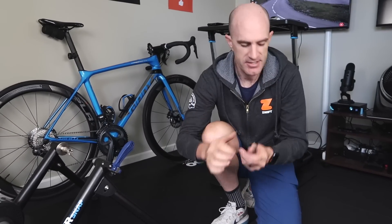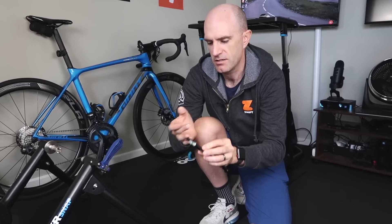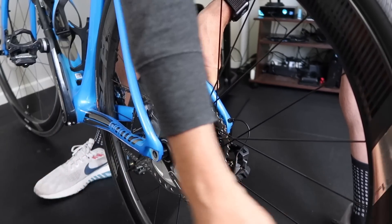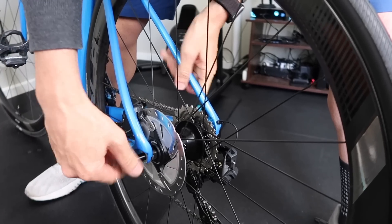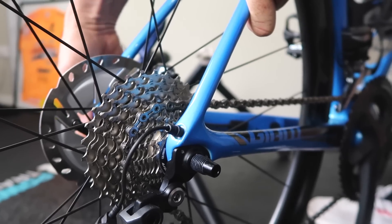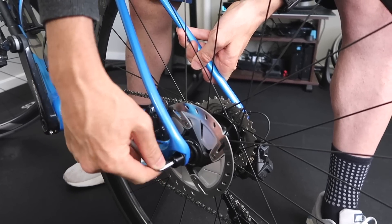Next up, getting the thru axle on the bike itself. Just a bit of a preparation thing that I do — I'll put a bit of grease on the thread itself, just to make sure we're not grinding metal on metal as we install that. Something I like to do to keep things nice and sweet. Once that's in tight enough by hand, just snug it down with the 6mm hex key.